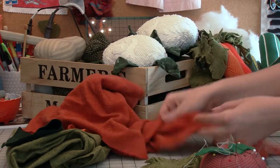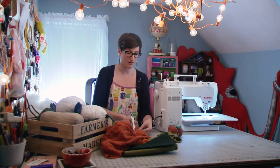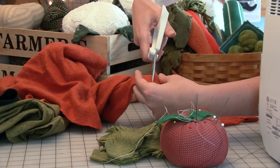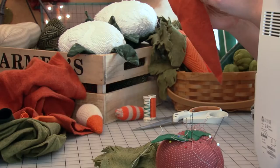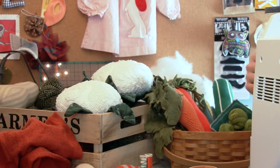I start with an old sweater — this one's already kind of cut up. I don't use a pattern because I like the finished result to look a little bit more organic, so if it's kind of lopsided, it'll just look more like a real carrot. I start down at the end and cut a narrow triangle, approximately about six inches long, kind of like a real carrot. You want to turn it so that the right side of the fabric is on the inside and you have the wrong sides out.